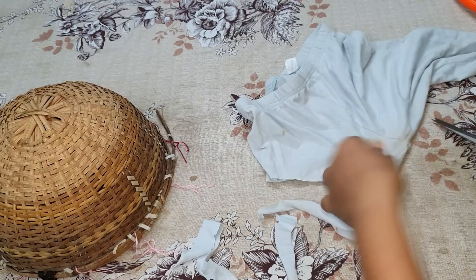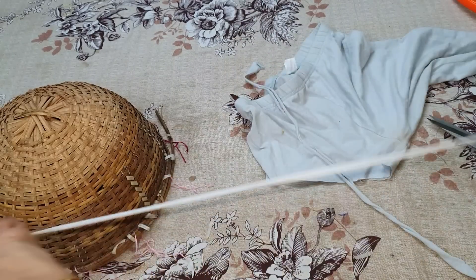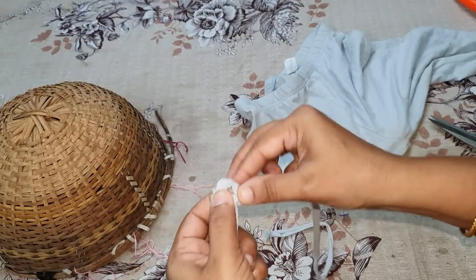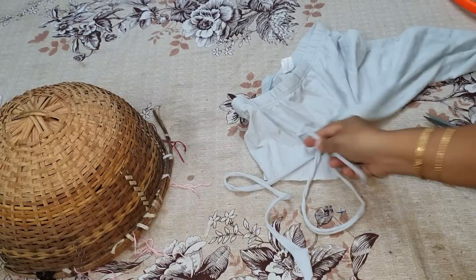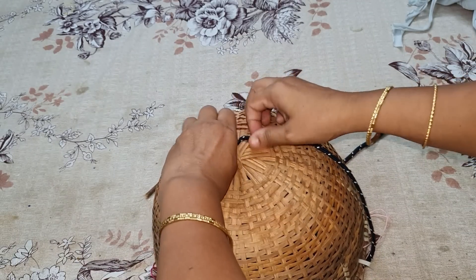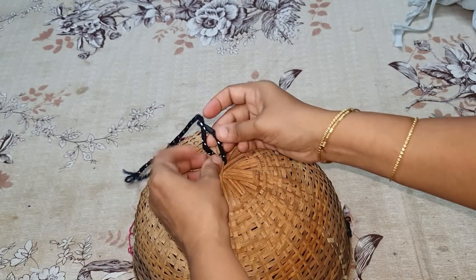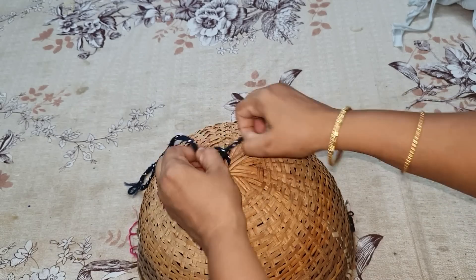Why are we doing this? Because we are doing this for the next time. I will show you how to use this knife. This is a strong knife. We have to use this knife — I use this knife to use it.